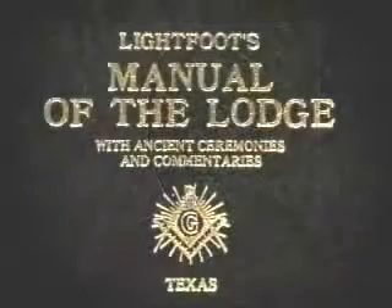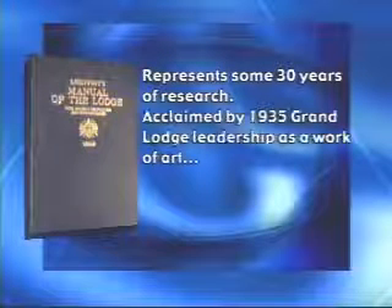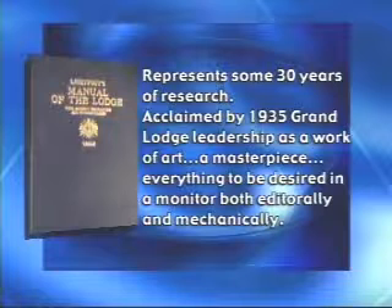In present day, Jewel P. Lightfoot is best remembered for what is hailed as the most notable contribution to Masonic literature in recent times — this book, Lightfoot's Manual of the Lodge, representing some 30 years of research and acclaimed by the then Grand Lodge leadership as a work of art, a masterpiece — everything to be desired in a monitor both editorially and mechanically.